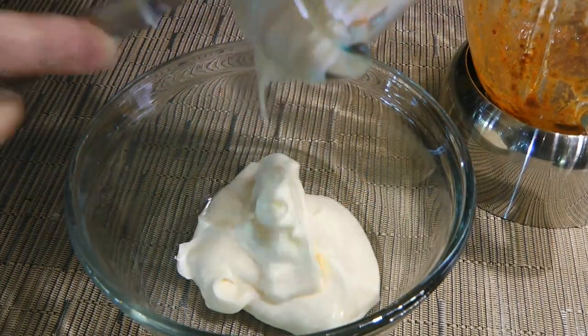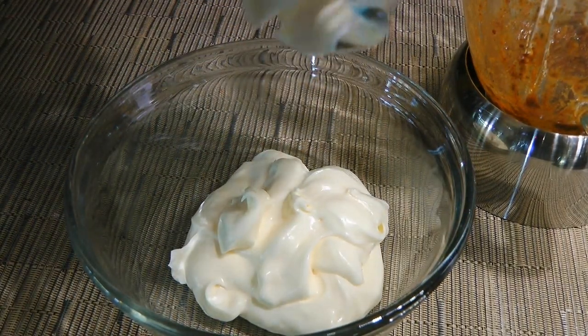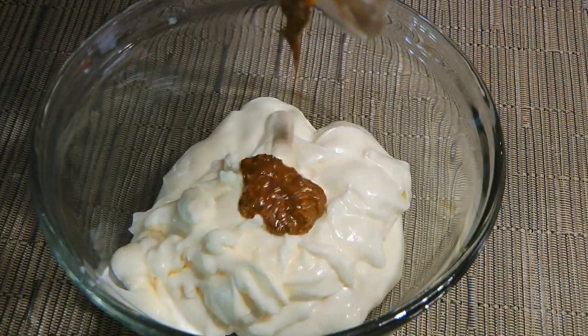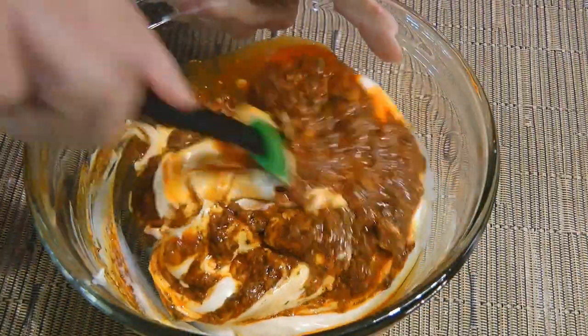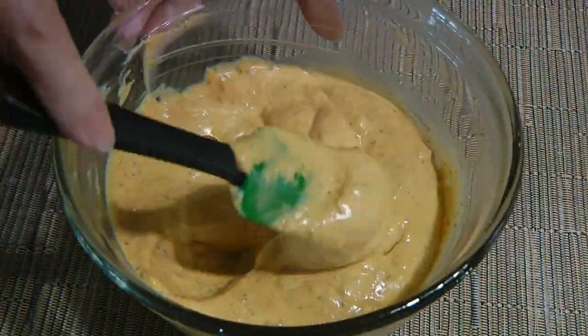In a medium bowl, we'll add mayo. If you want to know how to make it from scratch, simply click on the top right corner of your screen to get the recipe. To this, we'll add our chermoula spice mixture, stir until everything is well mixed — don't forget to taste and adjust if necessary — and set aside.